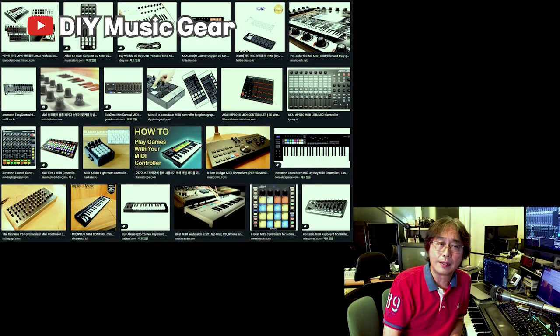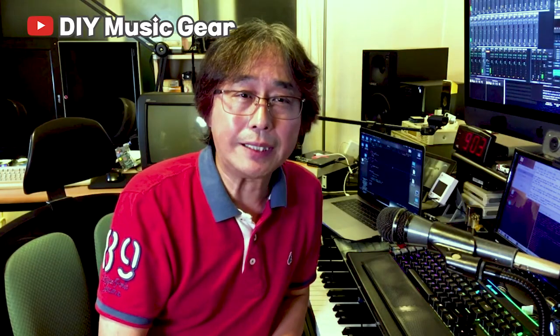These days, so many useful MIDI controllers are pouring in. There are a lot of big ones, small ones with keys or not. It's even cheap. So maybe it doesn't mean much to make it ourselves. But we can't miss this fun, right?